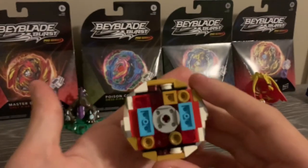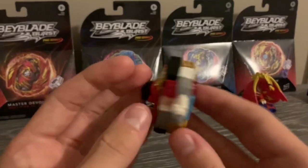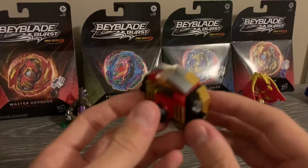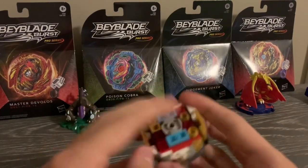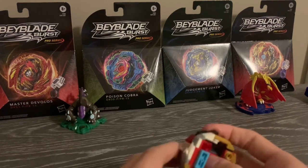But I do think that this Beyblade is still very solid overall. It has some pretty cool aspects to it as well, like the flip gimmick and such. Let's take a look at the layer, which I split into three parts just to simplify everything.